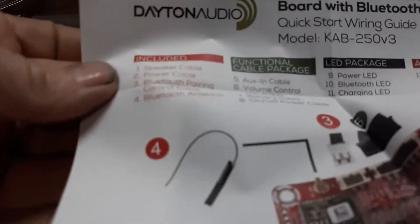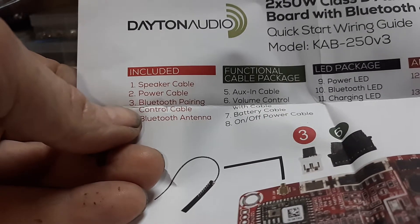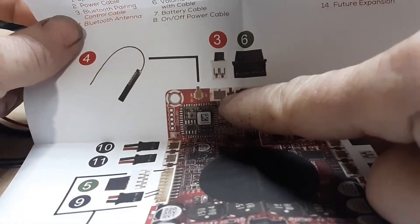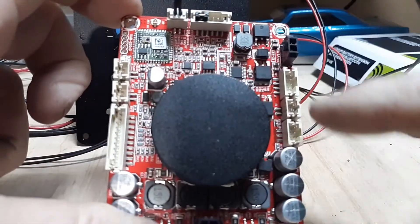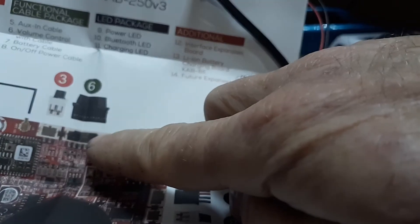Now on your instructions — your speaker cable and power cable, ignore those for now. Go straight to the Bluetooth power pairing control cable, which is the green one. I've identified that right here — it's number three on the instructions, corresponding to that location on this board. Simply plug it in. Number six on the instructions is your volume control cable — it shows you that it goes right there on the top of the board.